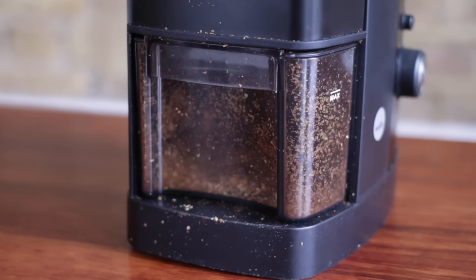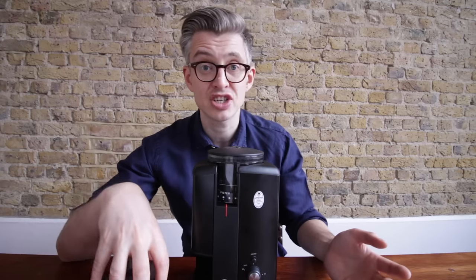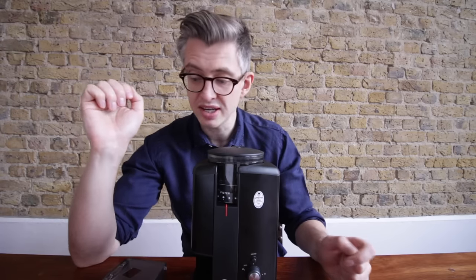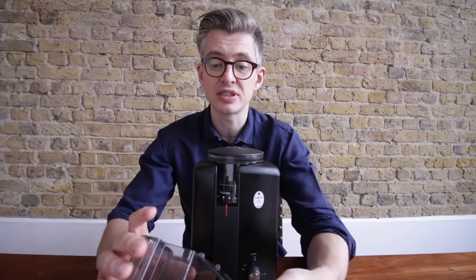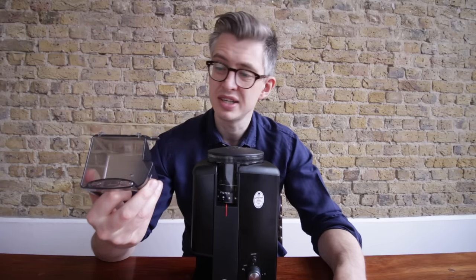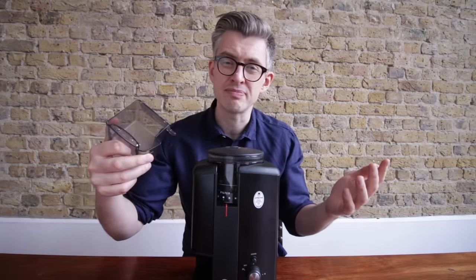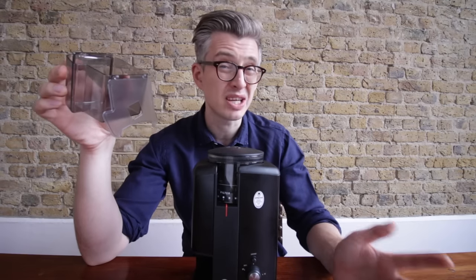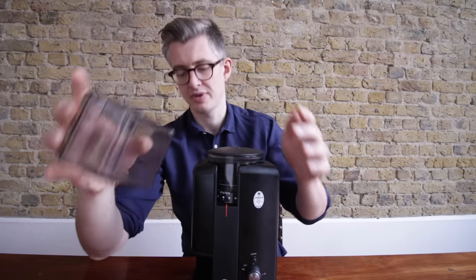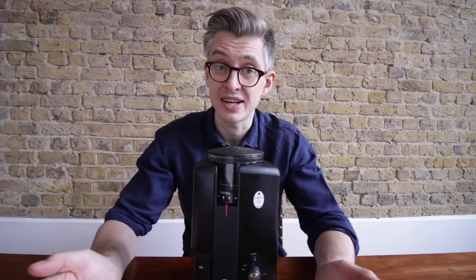The shape of the tray is kind of weird, and there is certainly an issue with static. Static happens with every domestic grinder — when you grind the coffee there's quite a lot of static in the collection bin — but it's certainly noticeable here. I also find it a little bit difficult to pour the ground coffee out just because of its shape. You'd think the little lip at the bottom would help, but I don't love that — so the design of this is kind of one of the weak points.